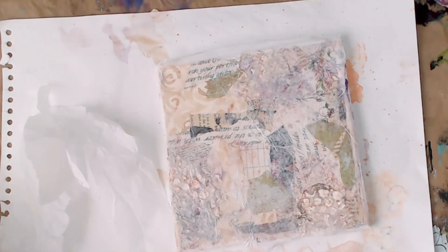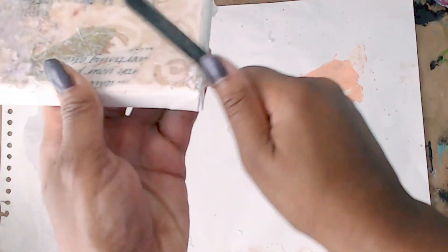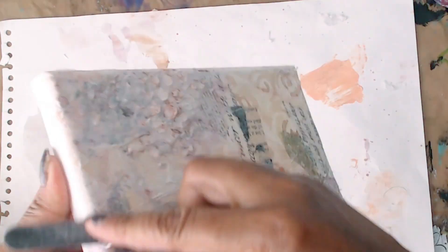I let that dry and then I just tear off the edges very very easily. You can even use an emery board to take off those edges — if you took my mixed media canvas class you know that trick — but sandpaper works too. I finish that up and then I thought about how I can add my word.